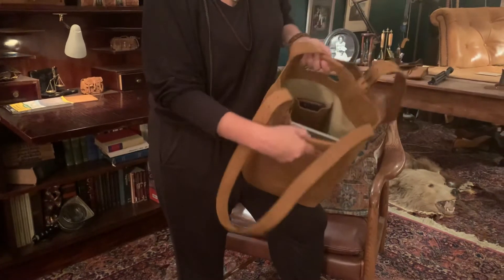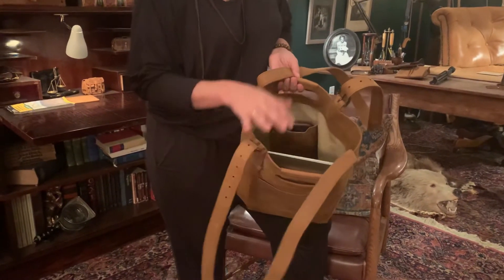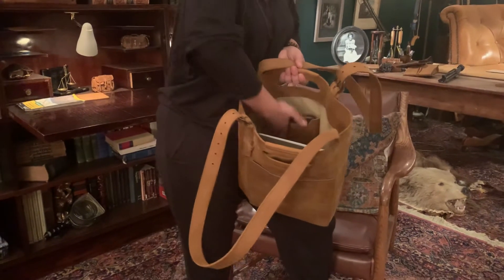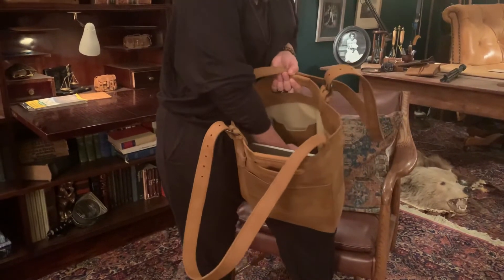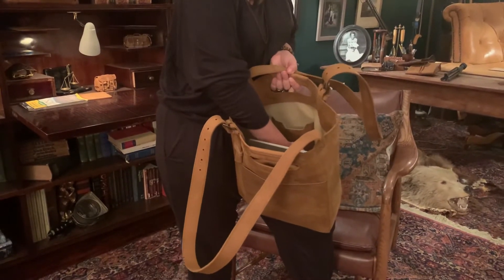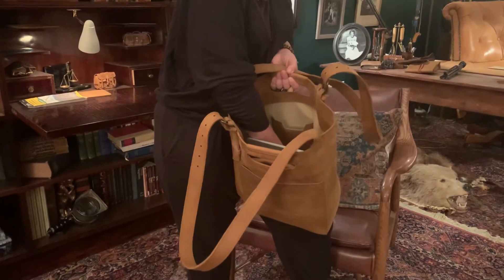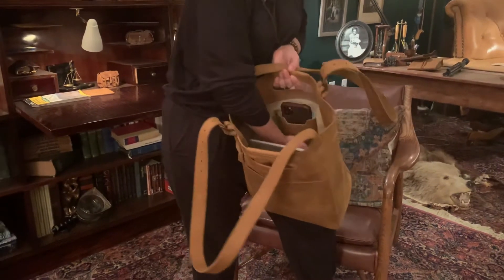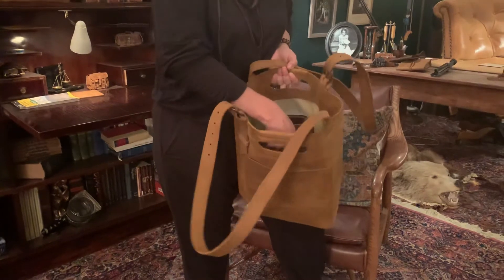Inside we are pigskin lined — we do that so that if you spill something, you can easily wipe it. In addition, we have a very large pocket for your cell phone or keys. We actually have a hole at the very bottom — a round circular cutout — so that you can push up your cell phone easily. That's why we put it there.